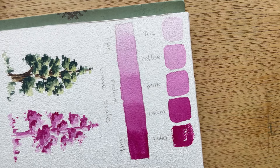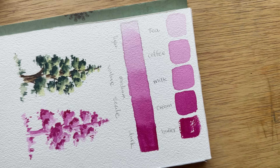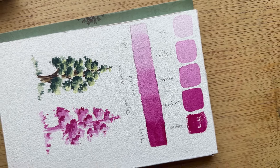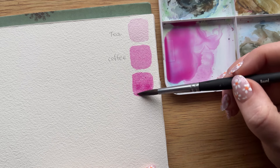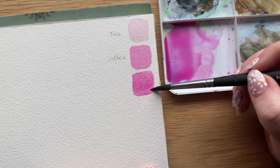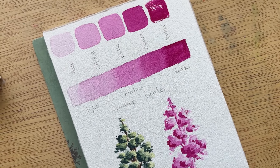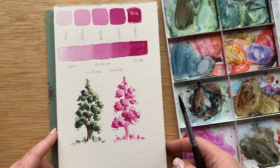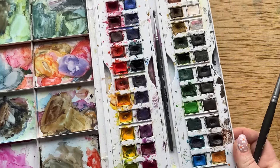Have you ever heard of the tea to butter watercolor comparison? It's honestly something I've always hated — I could never get it to make sense for me, so I've avoided teaching it. But recently I've had an epiphany, and I cannot wait to share what I have learned, because values with watercolor are the most important thing you can understand, and this is a great way to learn how to get those values in your watercolor paintings.